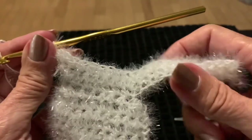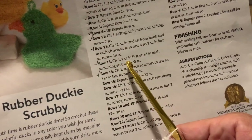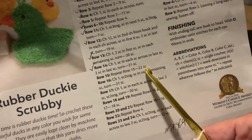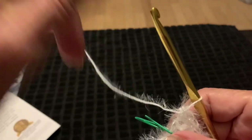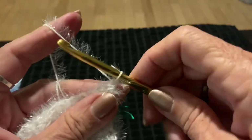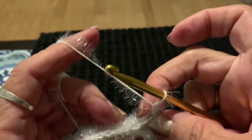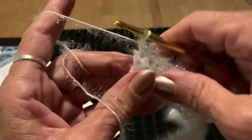Row fifteen: repeat row thirteen — chain one, two single crochets in the first stitch, single crochet in each remaining stitch. By the end you should have 22 single crochets. Turn the work, chain one, do two in that first one, then single crochet all the way down to the end.